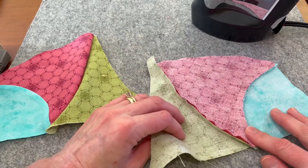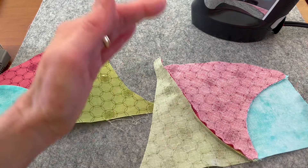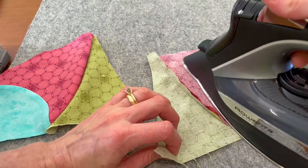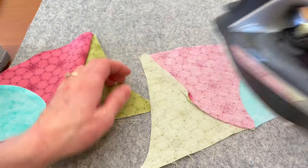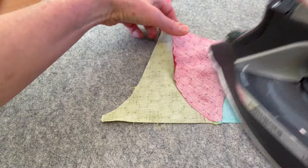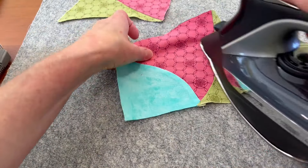Now to iron these, I do this a little differently. I found that I like it pressed this way — it creates less bulk. I like this one going one way and the green going the other way, and then the inner part I just smash down. It'll be okay — it's going to get quilted so it will be fine. If this really bothers you, go ahead and press however you like to do it.